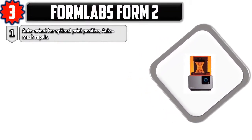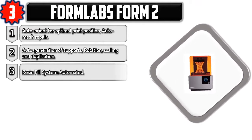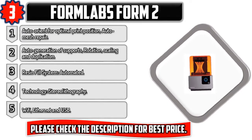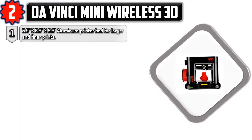Auto orient for optimal print position, auto mesh repair, auto generation of supports, rotation scaling and duplication, resin fill system, automated technology, stereolithography. Wi-Fi, Ethernet, and USB. Please check the description for best price.